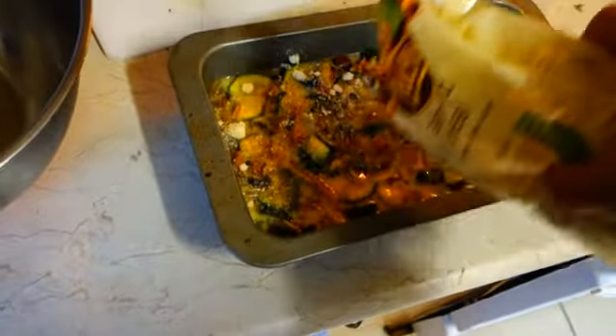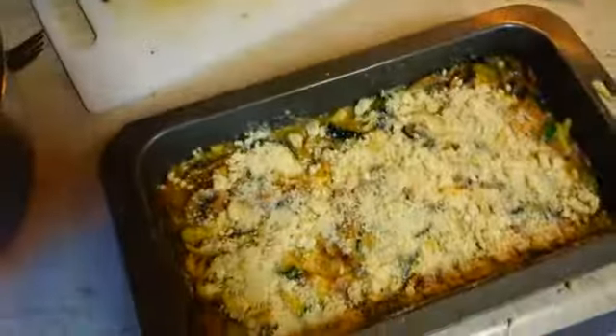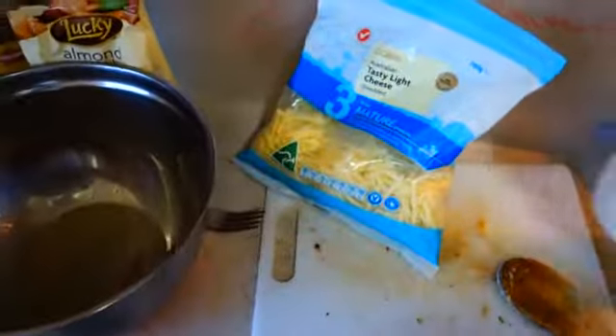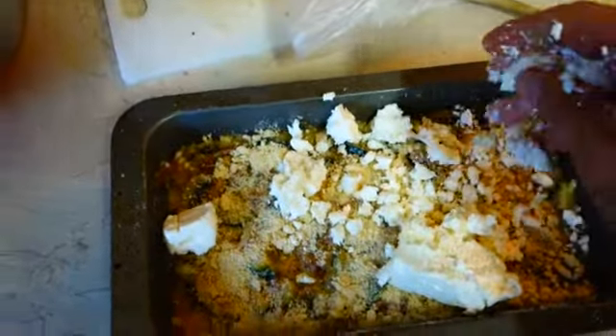We've got some almond meal — you're going to sprinkle a little over the top and when you chuck it in the oven, that'll get a little bit crunchy. For those that are strict paleo, that would be it — chuck that in the oven. For those that aren't strict paleo, I like to live a little dangerously — we'll grab our dodgy feta. I've got about 125 grams of it. You're just going to want to crumble it in your fingers and put it all over like that.